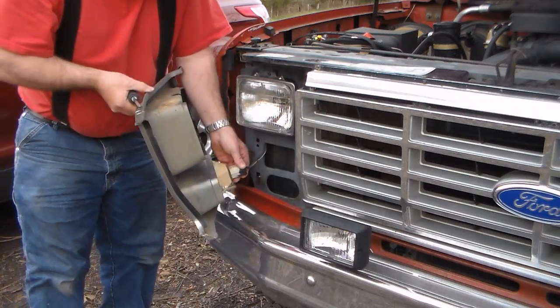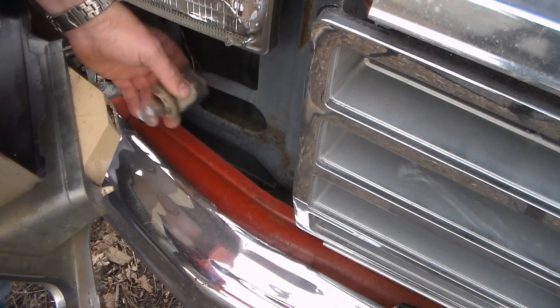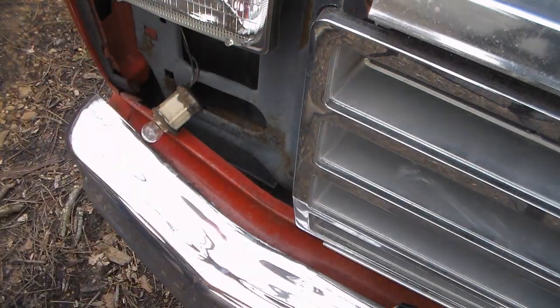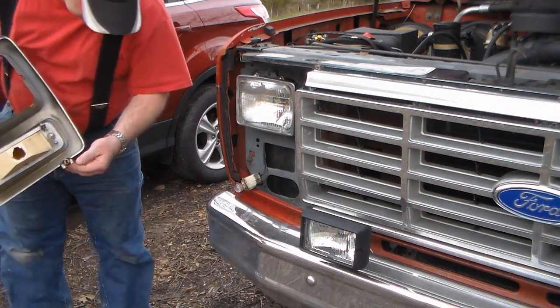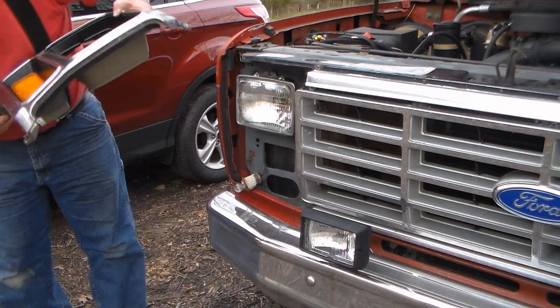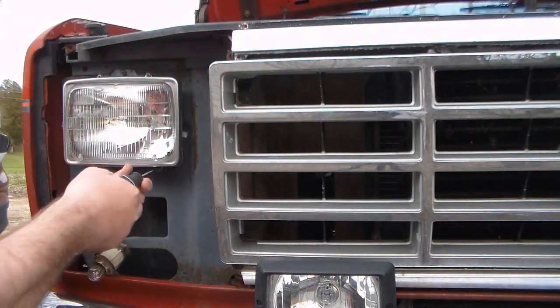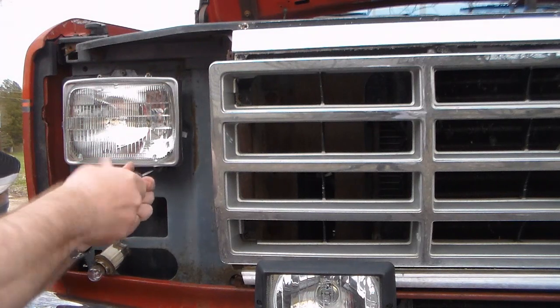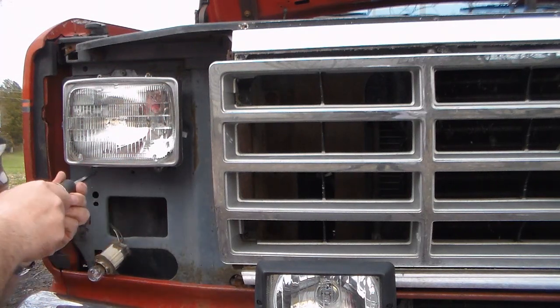While you've got it, take the socket and twist it out. There's supposed to be a screw in down here but I don't have one for it — it's been long since lost. There are four screws that hold this headlight trim ring in place.